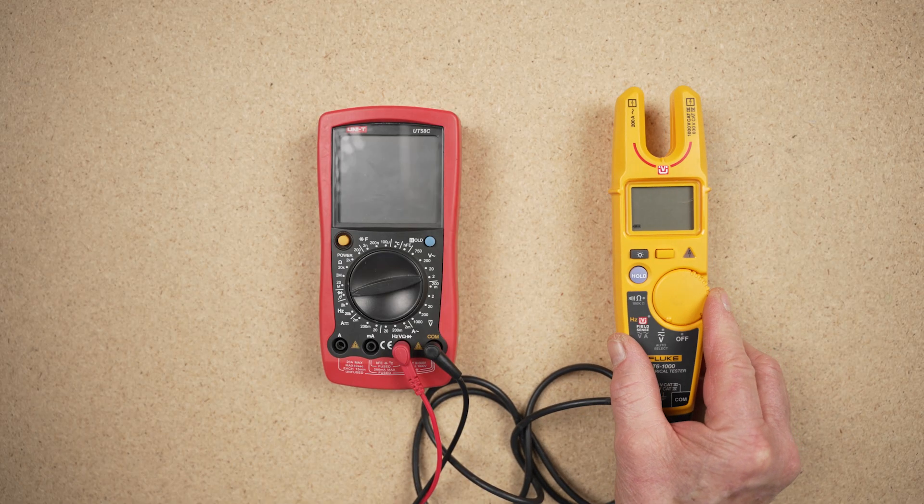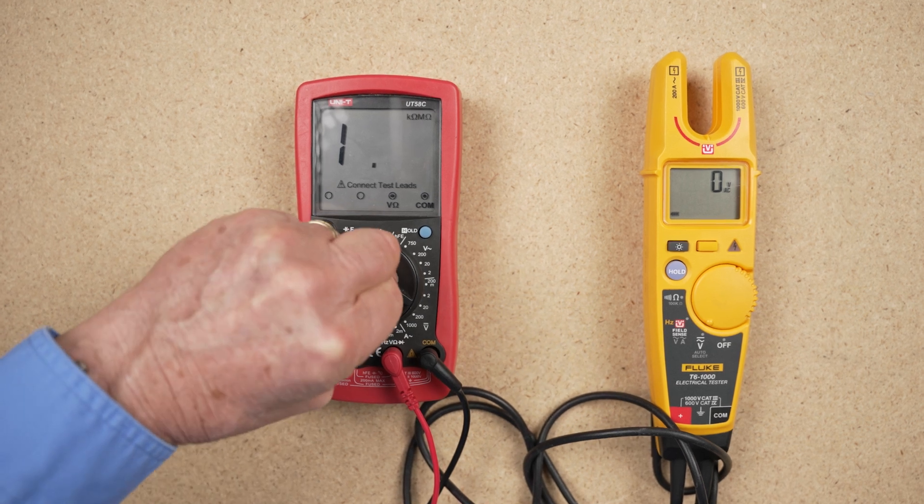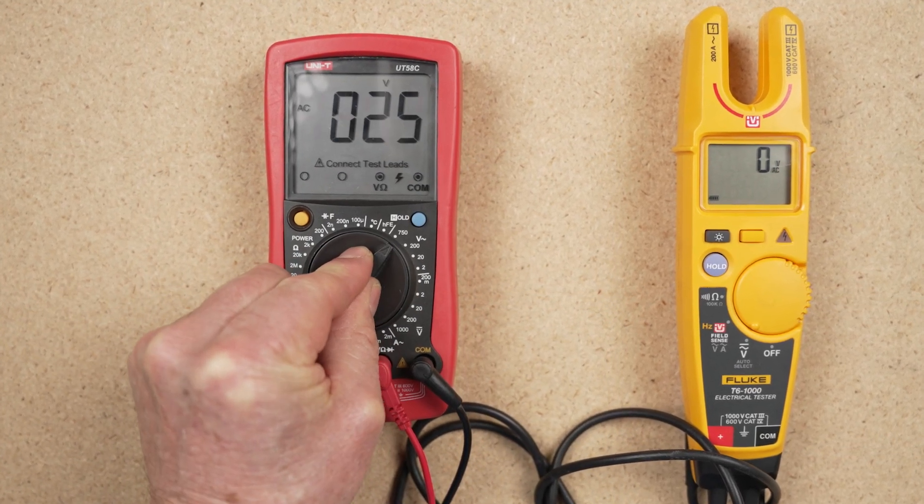Whatever multimeter you choose, it is essential that you become very familiar with its operation, so you can safely use and maintain the tool correctly, without confusion.